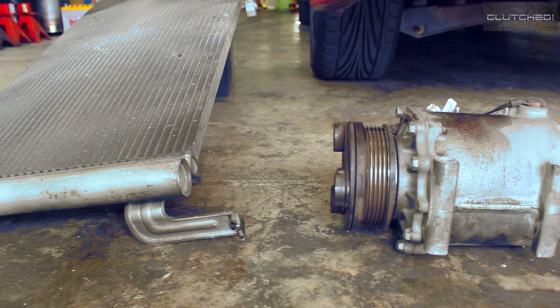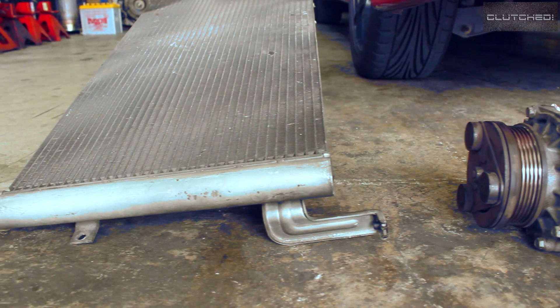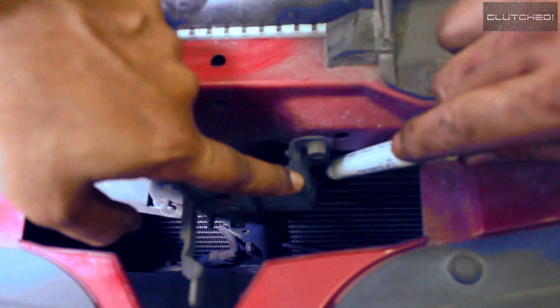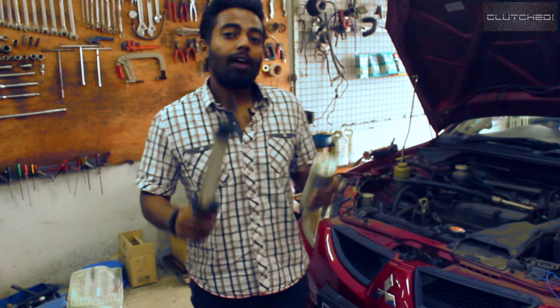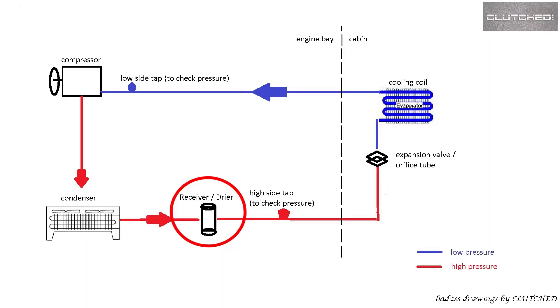Once it's a high-pressure liquid, it gets fed through this — what we call a condenser. You can usually find this at the front of the car together with the radiator. Sometimes it has a fan of its own, sometimes it shares a fan with the radiator — that depends on the model of your car. The job of the condenser is to reduce the temperature of the refrigerant.